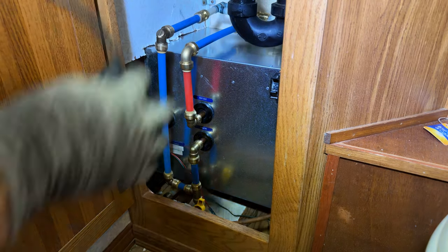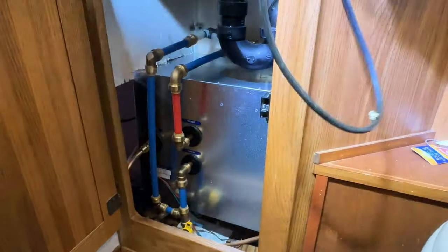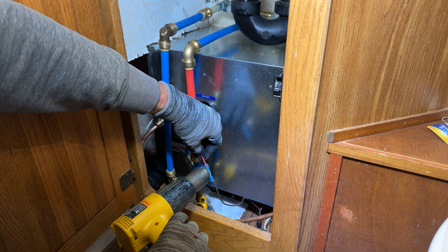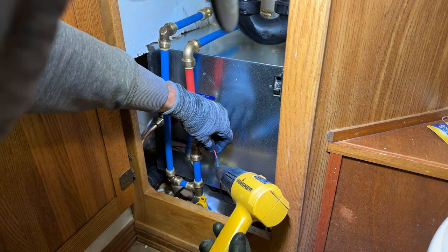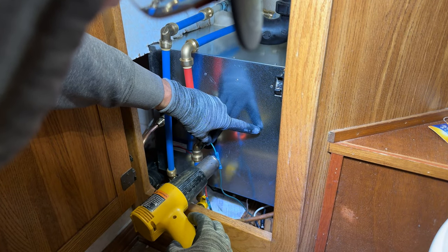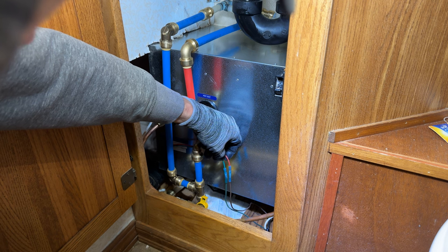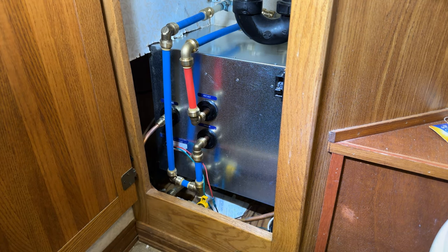I'm pretty sure I didn't record putting the crimp fittings on the wires, but we put positive to positive. Going to shrink these on — nice and tight. So we have our brown or positive going to red, green which is negative going to ground. Negative to negative, positive to positive.